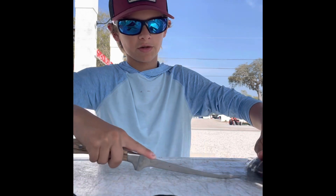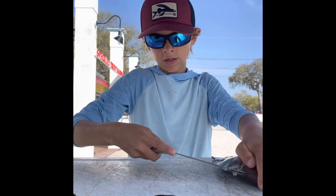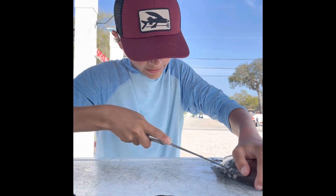Turn the fish around, make sure your cut is all the way through. Then put your point in and just go all the way down that spine.